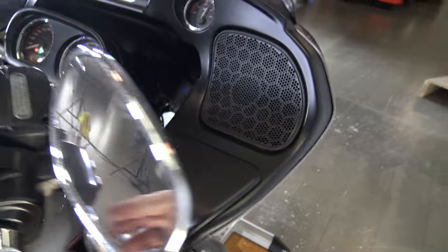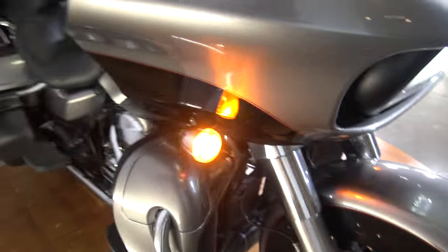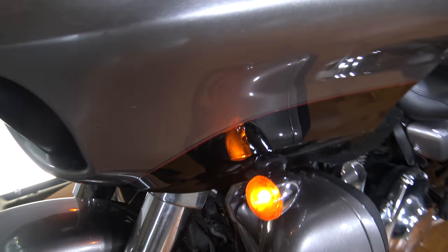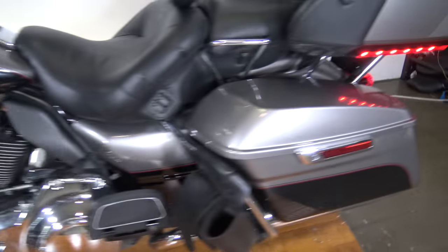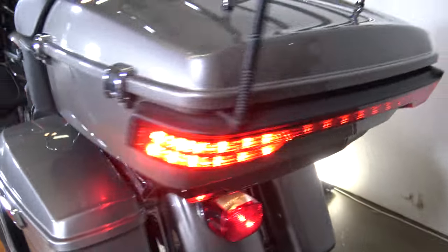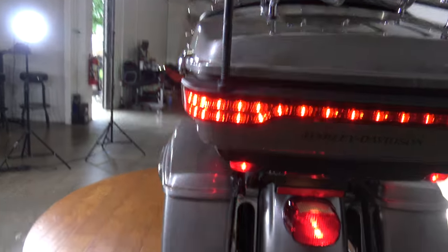There's that. Let's make sure these turn signals work. Turn signal on that side in the front, turn signal on this side in the front, and you got that rear turn signal on the tour pack.